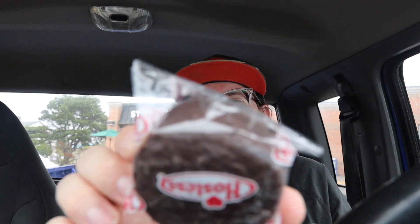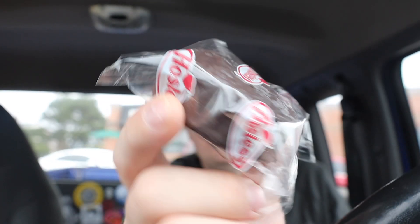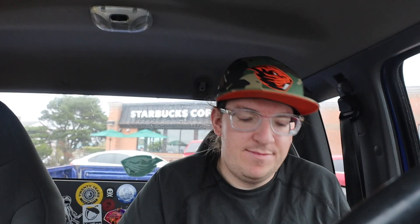Anyway guys, let's crack this open and see how it tastes — this frosted golden sponge cake with creamy filling. So guys, is something else in there? No, it's just these. It looks like a regular run-of-the-mill Ding Dong, but guys, there's gonna be a Twinkie inside, so let's go.